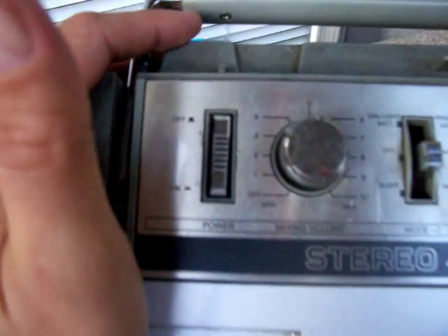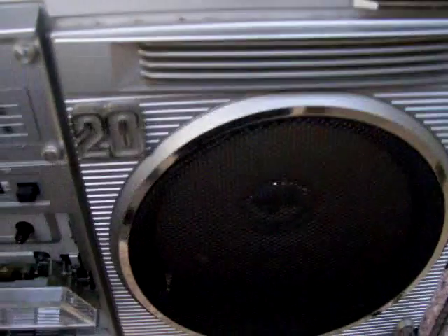Let me show you the top real fast. There's the top. Got a little paint blemish right there. And, like you said, it's missing the pause button, but the lever is there. And that's about all I can show you here.